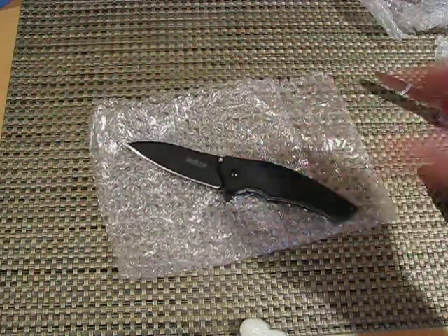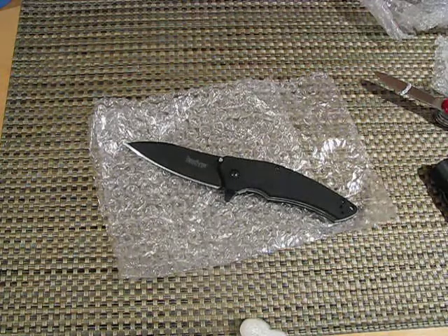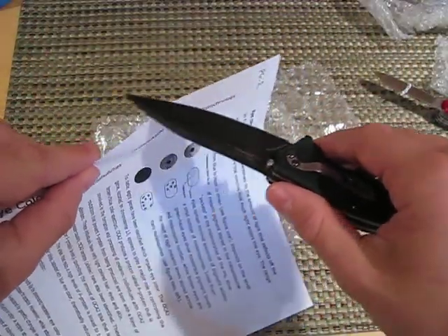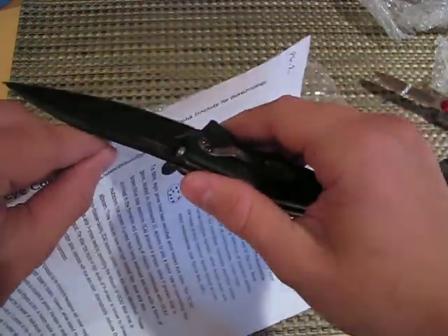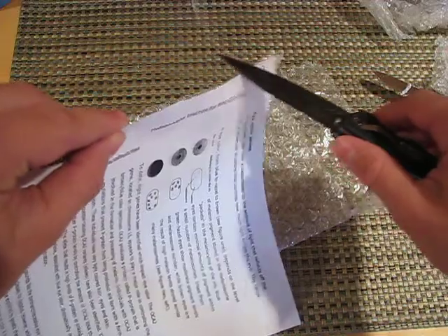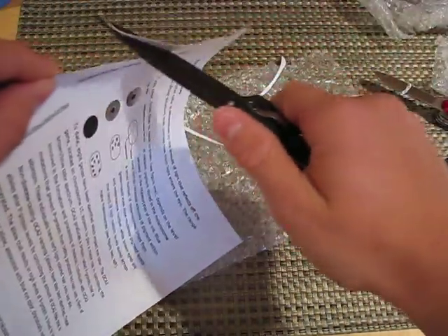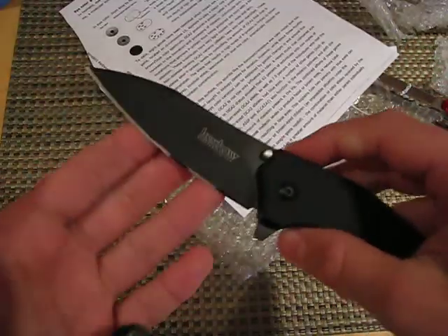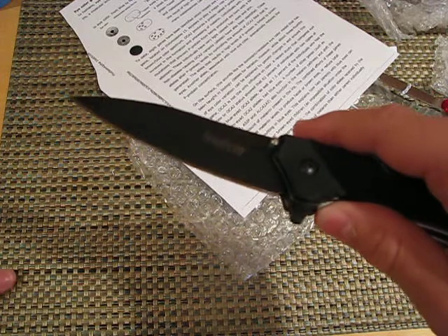You know what, I'm gonna grab some paper right now to see this. Wow. Amazing. Amazing edge — just slicing so thinly. Wow, amazing. It's probably now my sharpest knife that I own.